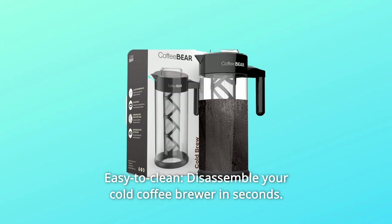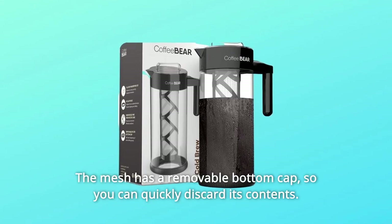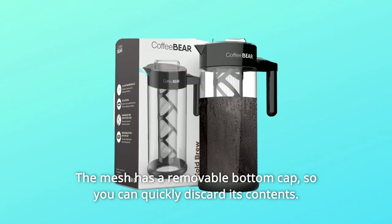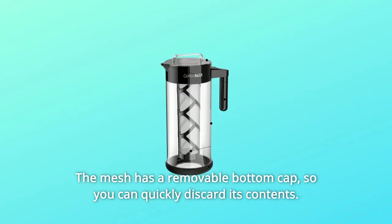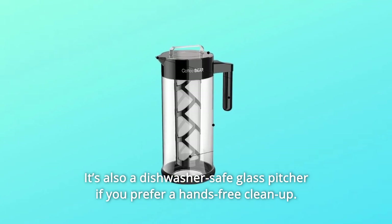Number 5: Easy to Clean. Disassemble your cold coffee brewer in seconds. The mesh has a removable bottom cap so you can quickly discard its contents. It's also a dishwasher-safe glass pitcher if you prefer a hands-free clean-up.